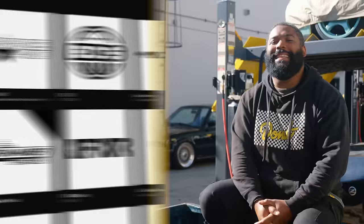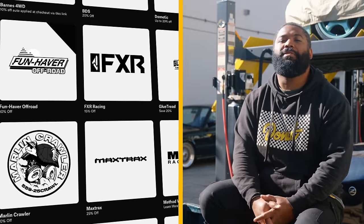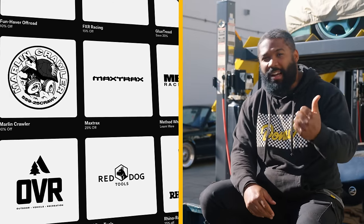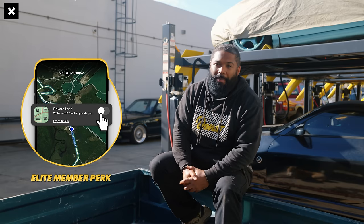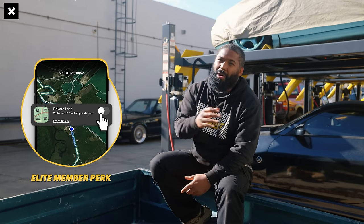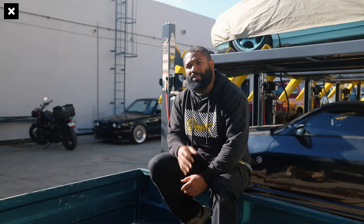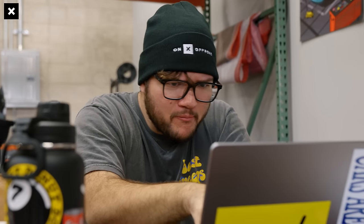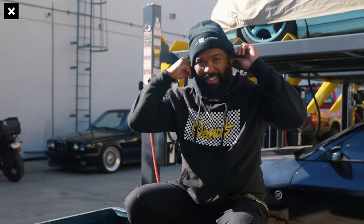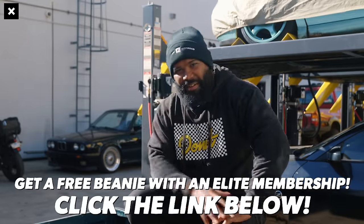If you become an Elite member, you'll gain access to exclusive discounts to top brands like Fox, Warn, and Method. Elite members also get public and private land data, so you'll always know what trails are legal or illegal to explore. For a limited time, you can get a sick Onyx beanie when you purchase an Elite membership — click the link below to download Onyx Off-Road and sign up.